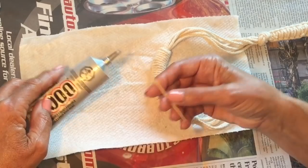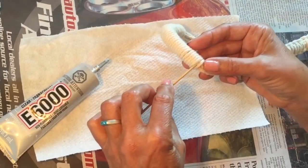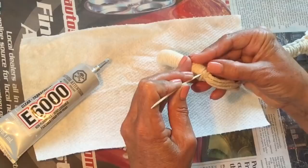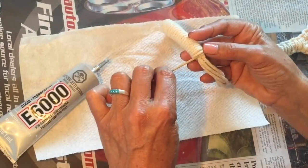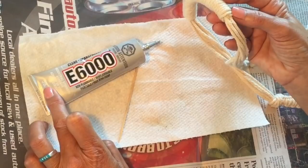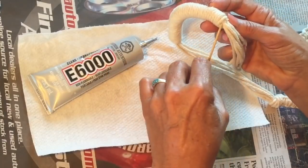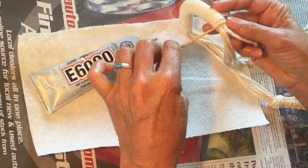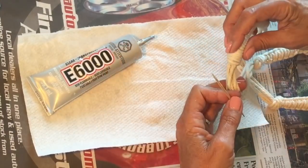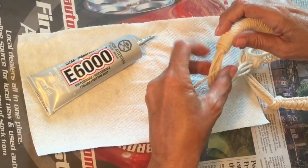Take some more glue and put it on your ends. Just push a tiny bit on the end of the toothpick — just barely a little bit — so just a tiny bit of glue comes out. You're not going to need a lot. Go around your outside. That just makes me happy to know it's definitely going to stay in place. This E6000 does take a bit of time to dry, so I would just let that sit overnight and then you'll be good to go.